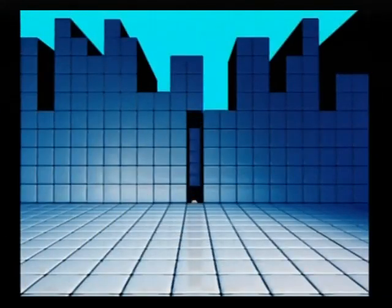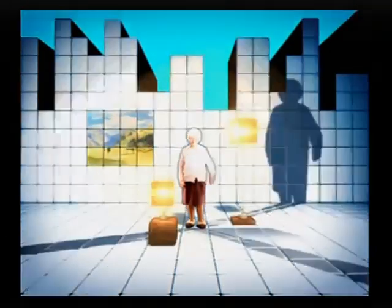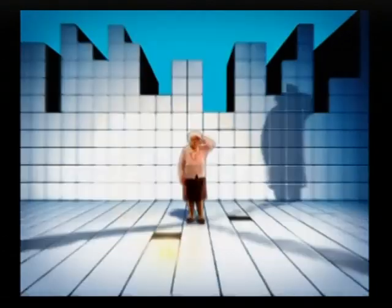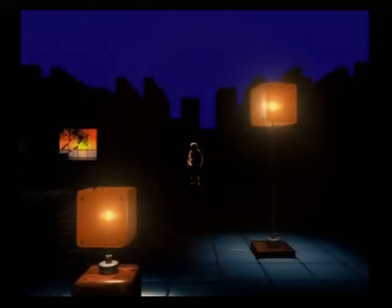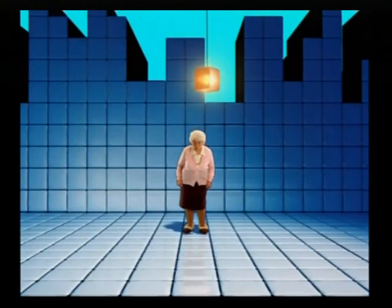Most importantly, you must stand out clearly on the screen. So arrange the lighting so that you're not too bright or too dark. But don't worry, a red light on the camera will come on if you are too dark, so just make yourself a little brighter.